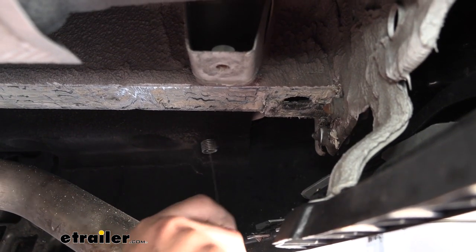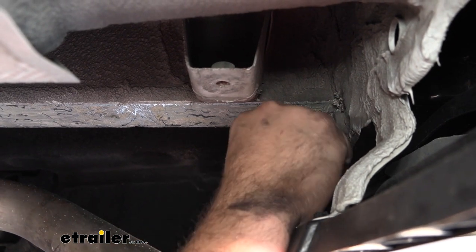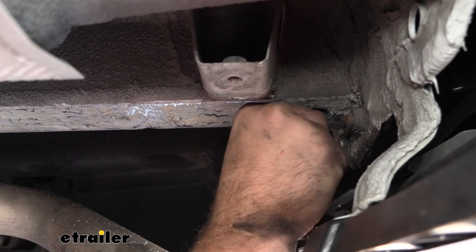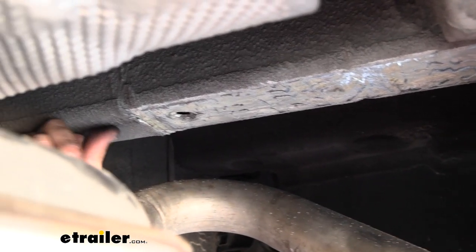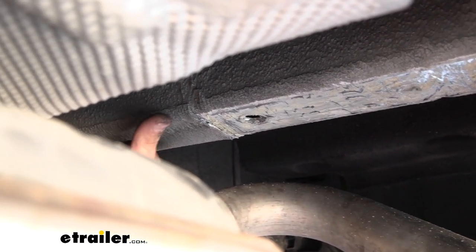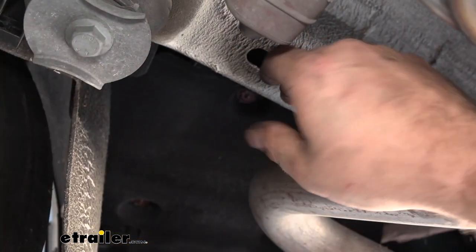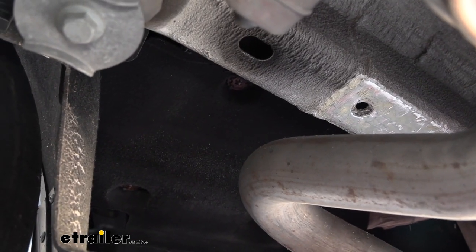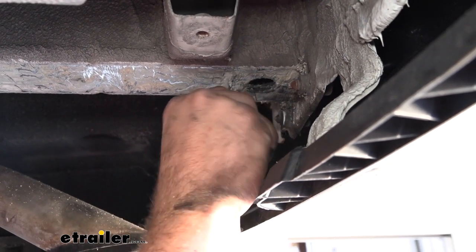Take your fish wire and grab the coiled end — you can put a little bend in it if needed. We're going to feed this back all the way to the access hole, this oval opening, and just jostle it around until you find that coiled end and pull it out. Don't pull too far because you'll need the tail end that you fed in. Put a bend in the wire at that end so it helps prevent it from pulling back through.